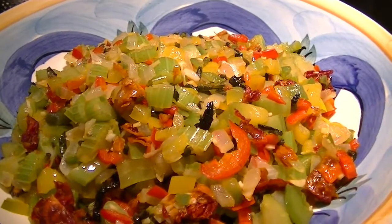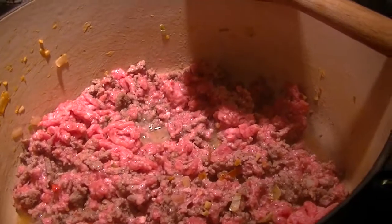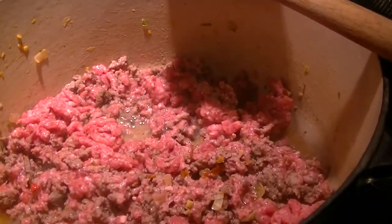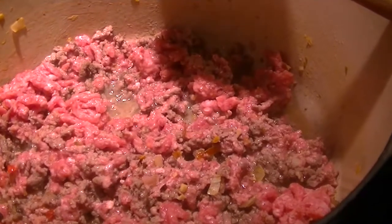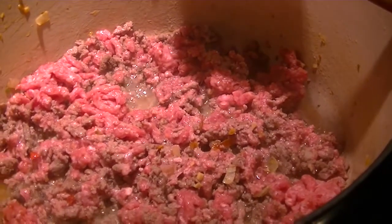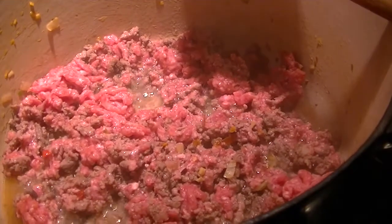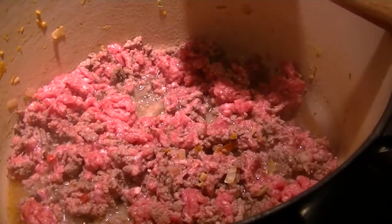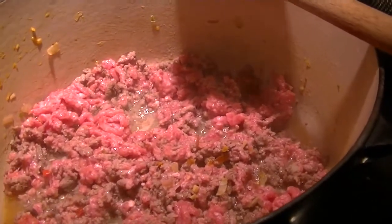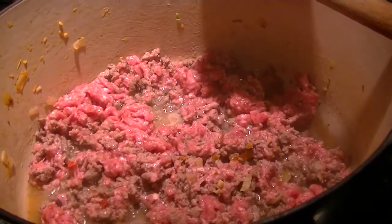There are the sautéed veggies out and resting, and the meat is in the pot. I'm just letting it simmer to a point where — see all the fat being rendered off. I'm going to definitely drain that off; I don't need to add that back into our finished chili. I'm going to keep turning it until there's no more pink and then start adding everything back. And in the meantime, I'm going to peel and dice the juicy fresh tomatoes.